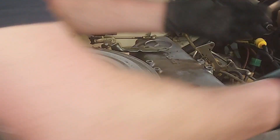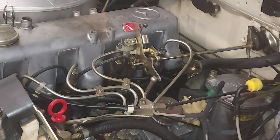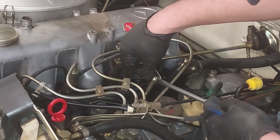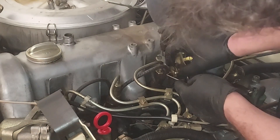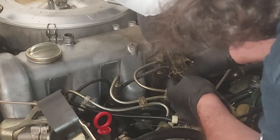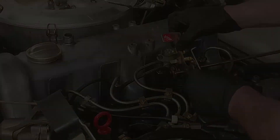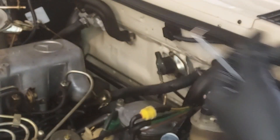Remove the valve cover — move that right there. Disconnect this linkage right here; we'll pull that one off and pull that one off. There's a little C-clip right here and we want to pull that off. Got it off without dropping it — it really sucks to drop those things. Now I can pull that assembly out of there, set everything right there, and now we can pop off our valve cover.